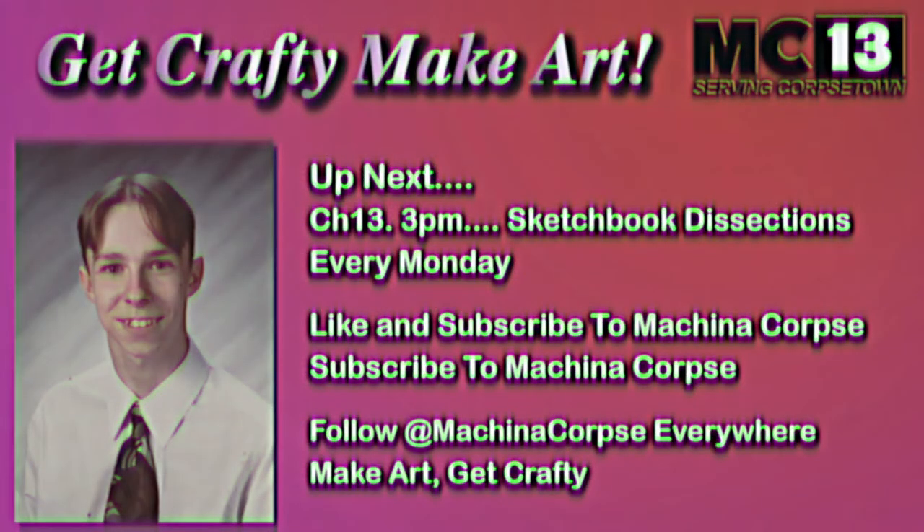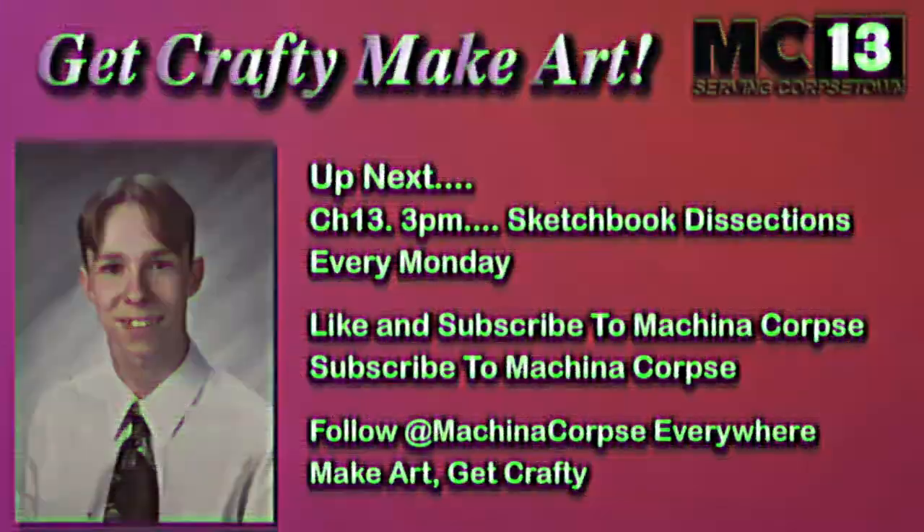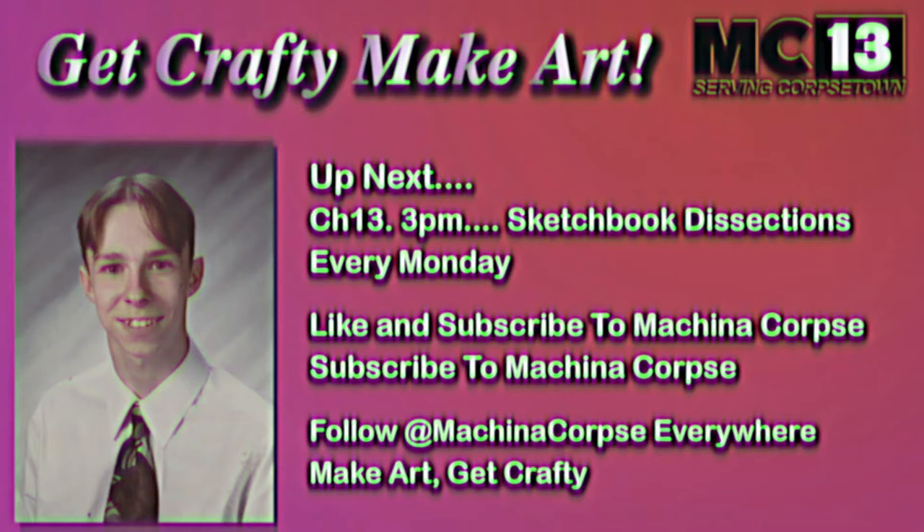Greetings fellow survivors. Where are we? What are we? Is this hell? Purgatory? Could this be heaven? No, it's none of those things. It's MCTV Local 13, and up next is Sketchbook Dissections. Enjoy.